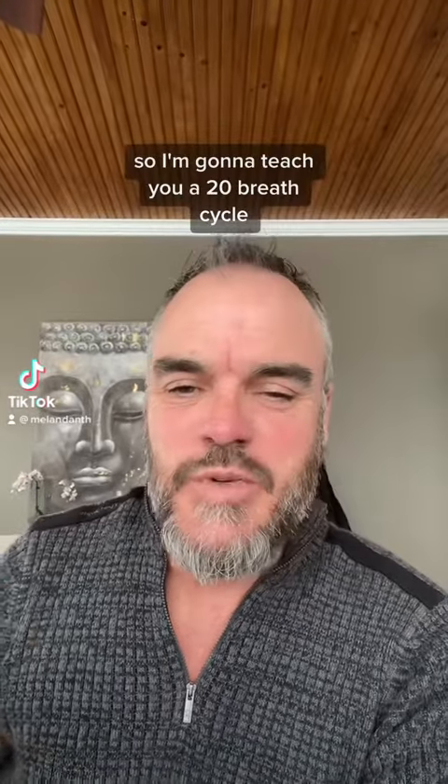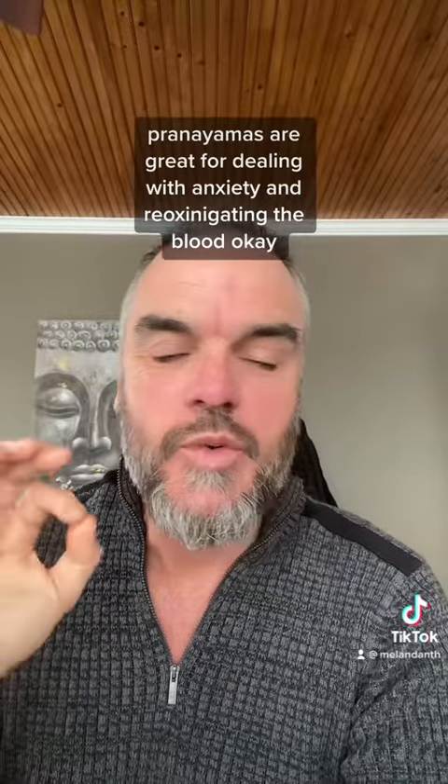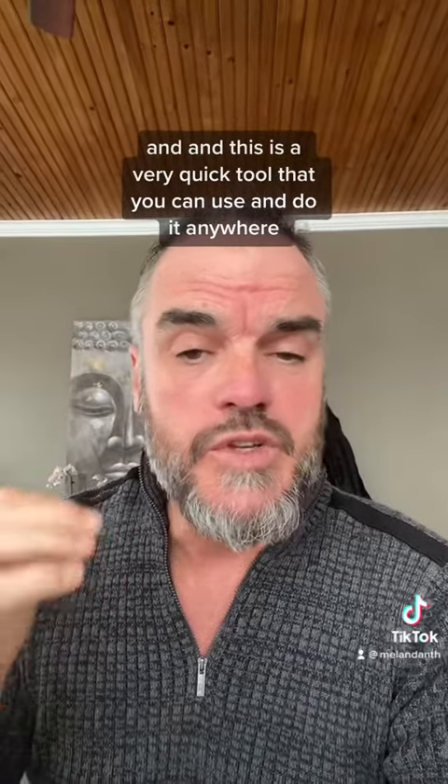Good day, soul tribe. So I'm going to teach you a 20 breath cycle pranayama today. These pranayamas are great for dealing with anxiety and reoxygenating the blood. And this is a very quick tool that you can use and do anywhere.